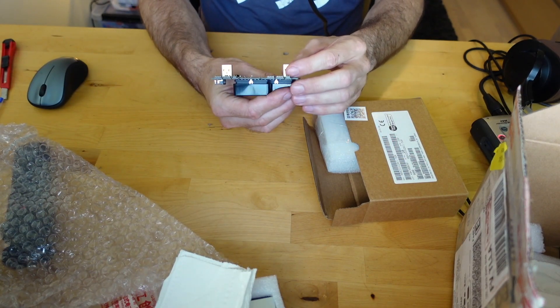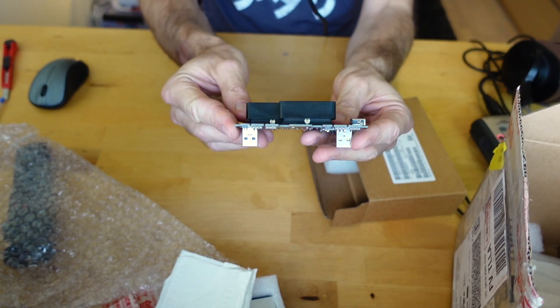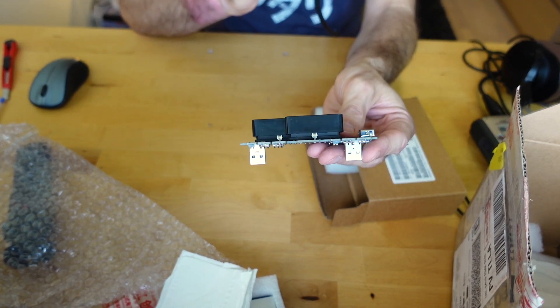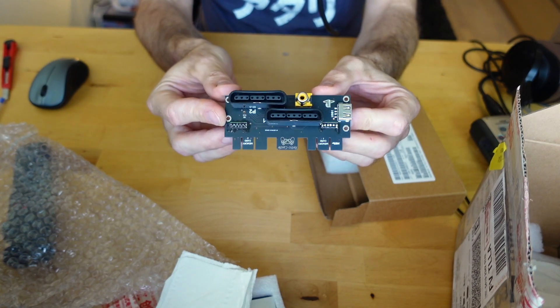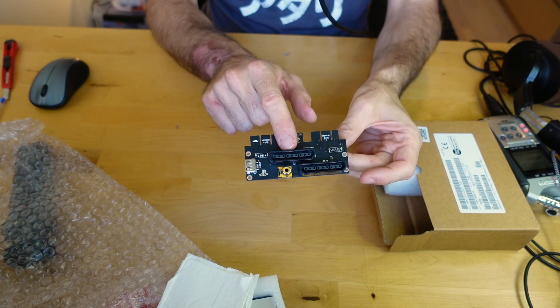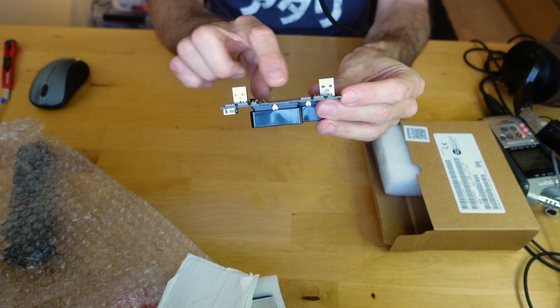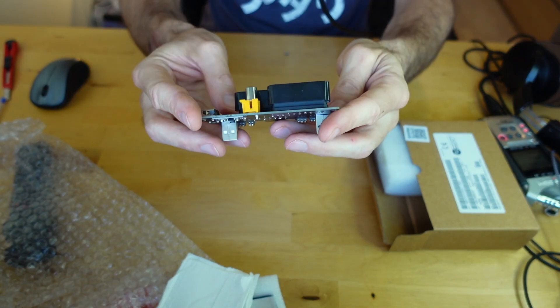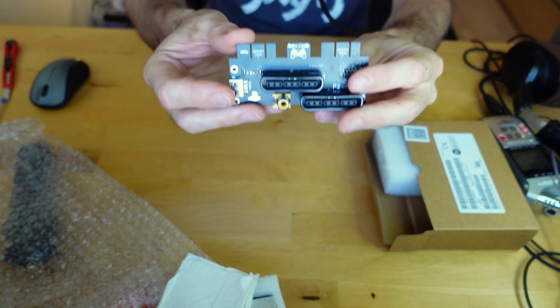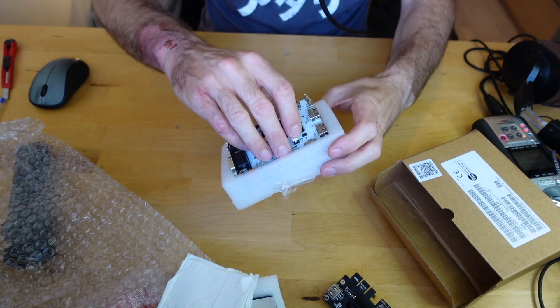Oh, is this a snack adapter? I think this is a snack adapter for the PSX core on the MiSTer. We've got player one, player two, and these at the top are the memory card slots — you could plug a memory card right on top. And this is one of his IO boards. This is some pretty cool loot that Ivory sent me.